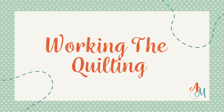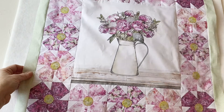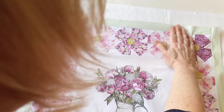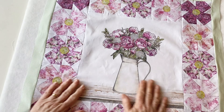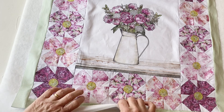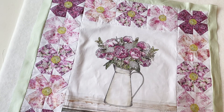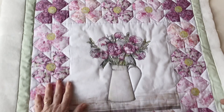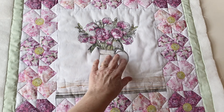Working the quilting. Take your backing fabric and place it right sides down. Take your wadding and place it centrally on top, smooth it out so it's lying nice and flat. Now take your pieced floral display and place it right sides up centrally on top — the wadding and backing fabric are bigger so you can place it centrally and trim afterwards. Now pin, tack, or spray baste the layers together, whichever method you prefer. Then hand or machine quilt the layers together as you wish.